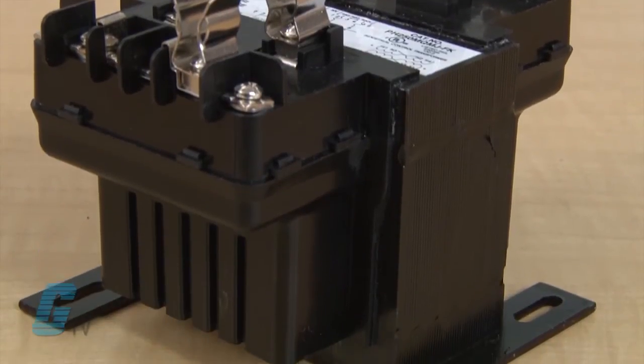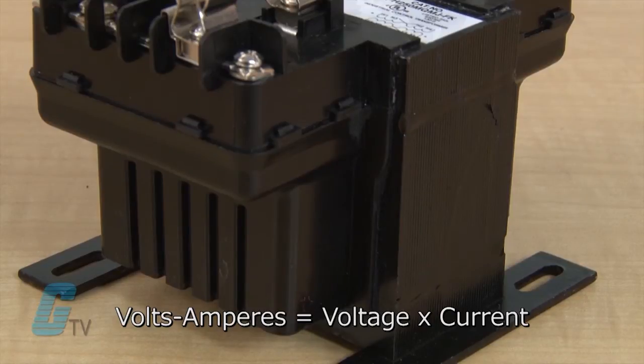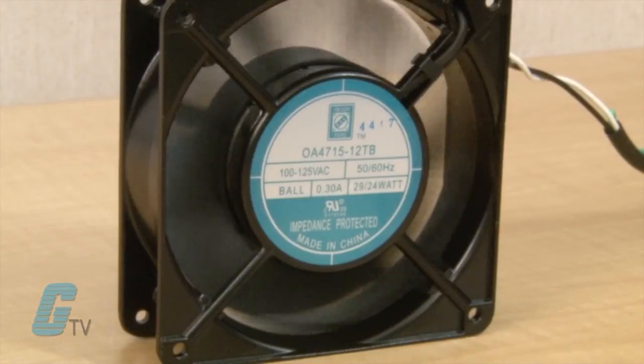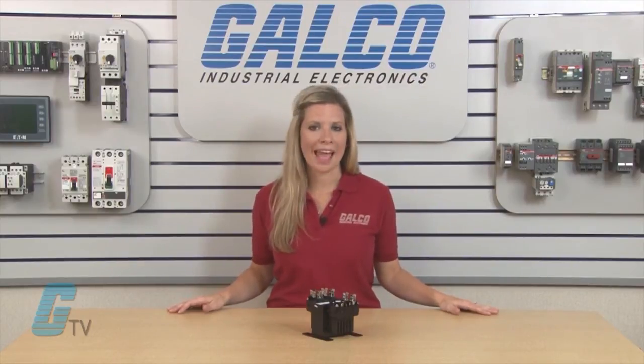The final factor to determine is the total volt amperes of the load. This is the product of the voltage supplied across the load and the current passing through. The total load is often a combination of various loads, such as lights, heaters, motors, etc. To obtain the total load of the transformer, the individual loads need to be added up.